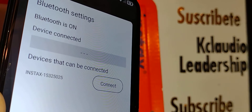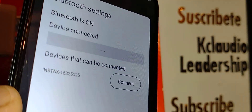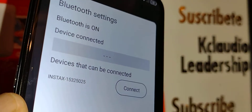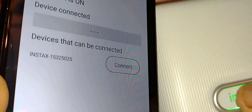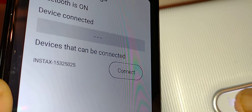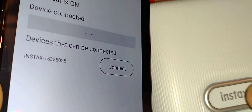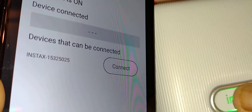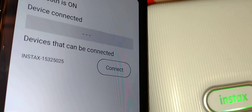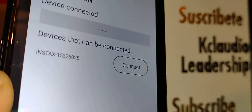I'm glad we got that error so you can see how to troubleshoot. Press the printer button for two to three seconds to restart it. Once you see it release, press again for two to three seconds. Wait for the green light to become steady — now you're ready to go.